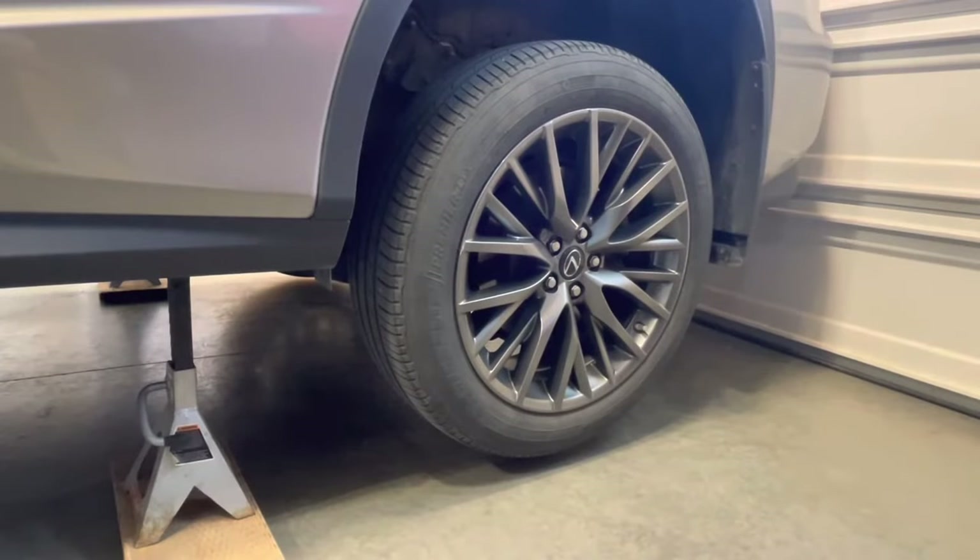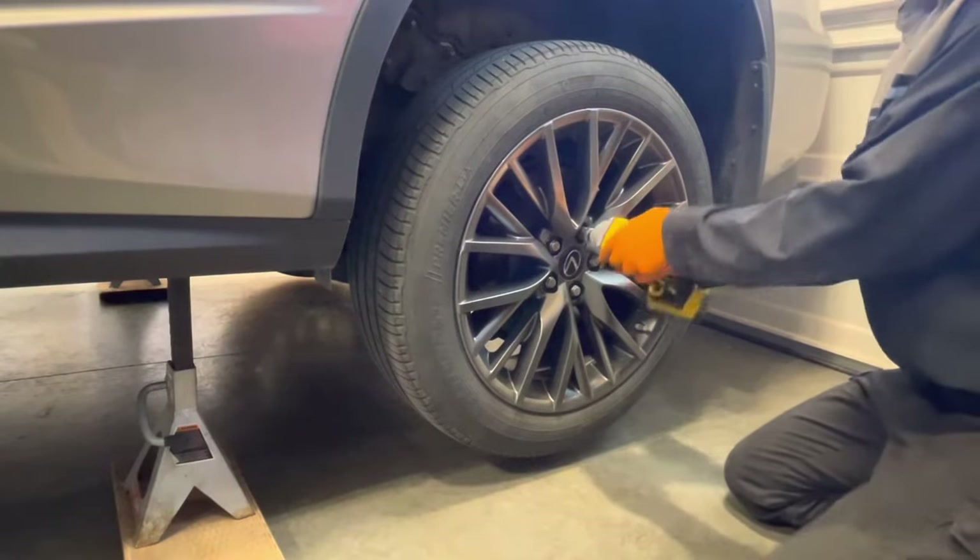After supporting the rear of the vehicle securely on jack stands, remove the rear wheels using a 21 millimeter socket.